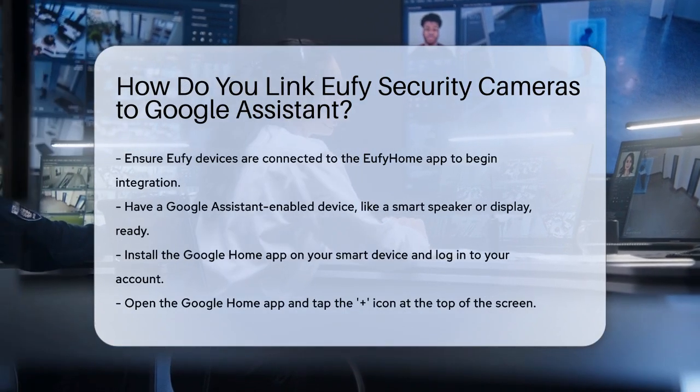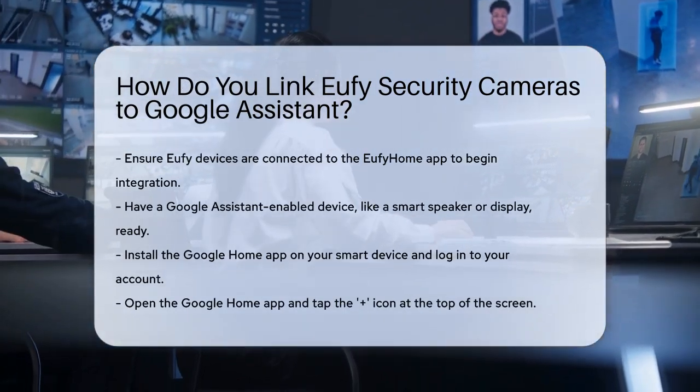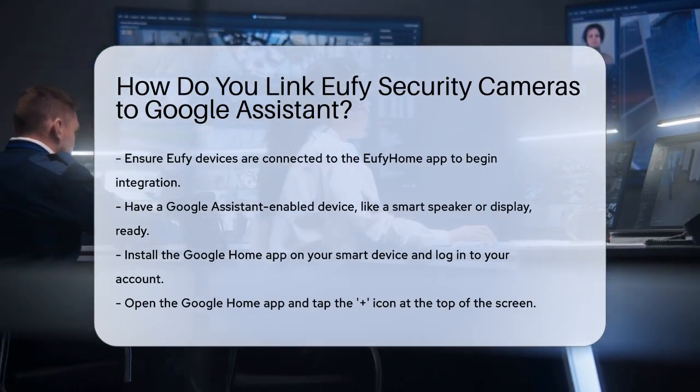Next, have a Google Assistant enabled device, such as a smart speaker or display, and the Google Home app installed on your smart device. Make sure you have created an account and are logged in.